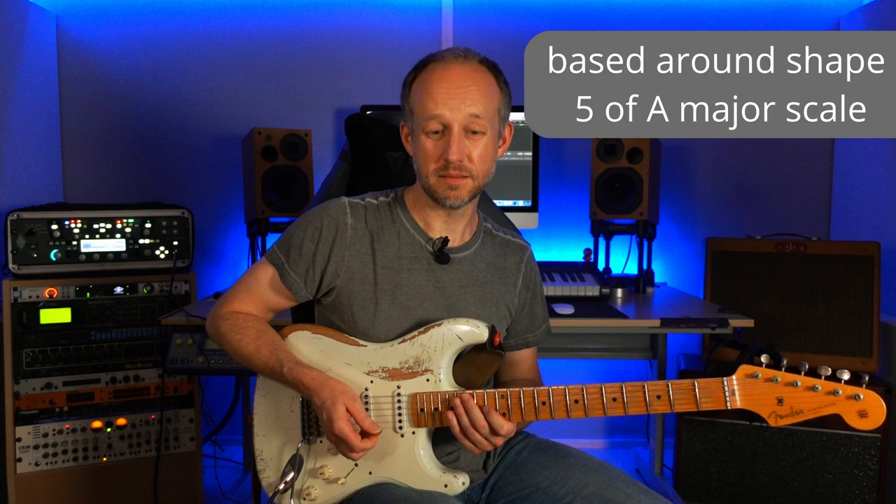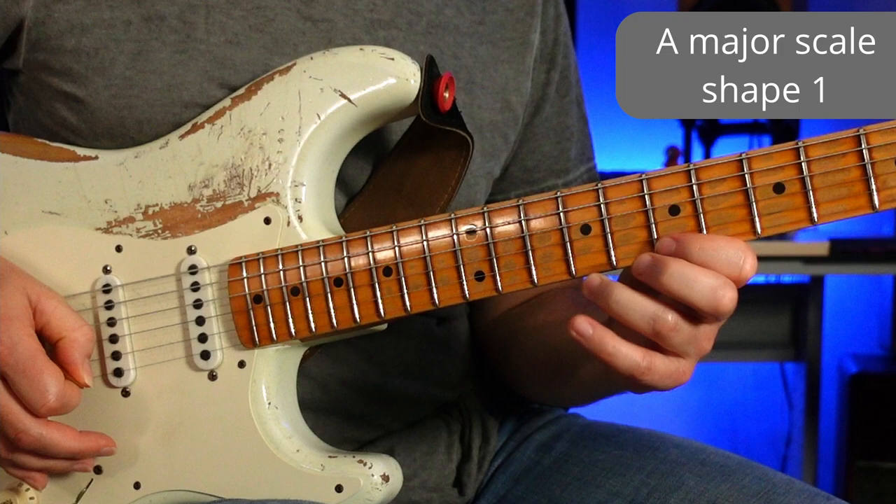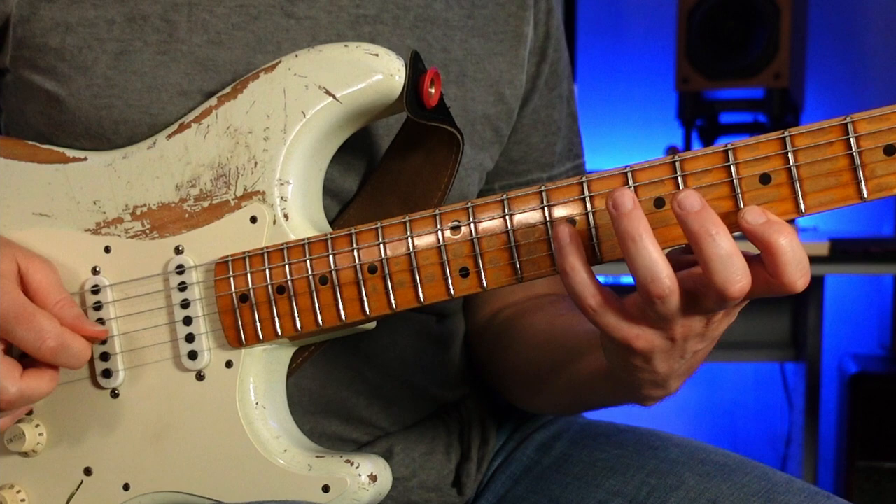So there's the lick itself. Let's talk about some different things we can do to adapt it. This is based around shape 5 of the major scale — the relative A major scale — and it kind of dips into shape 4 with that top E. So we can take this and try it in each one of the seven shapes of the major scale, playing it as a three-note-per-string scale. We could take it down to shape 1, keeping the pattern the same but changing the notes to fit that shape.